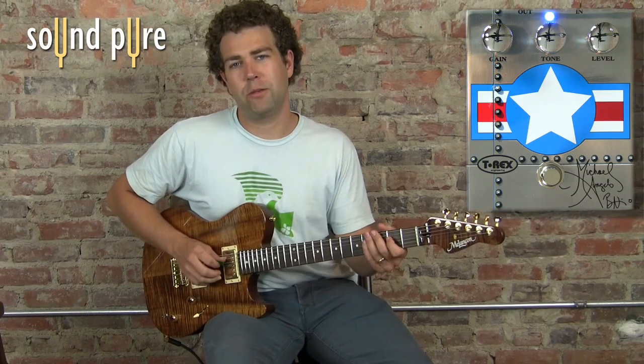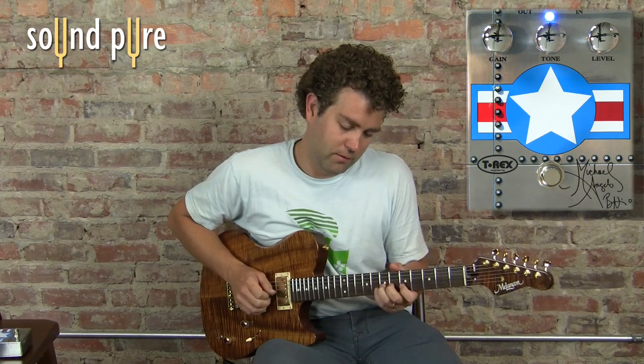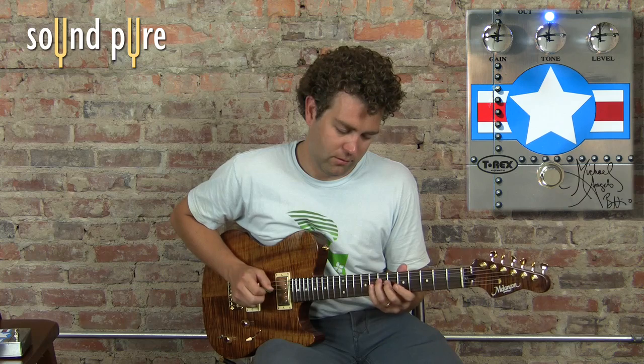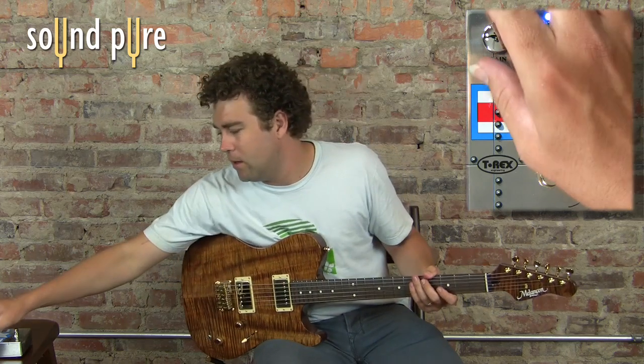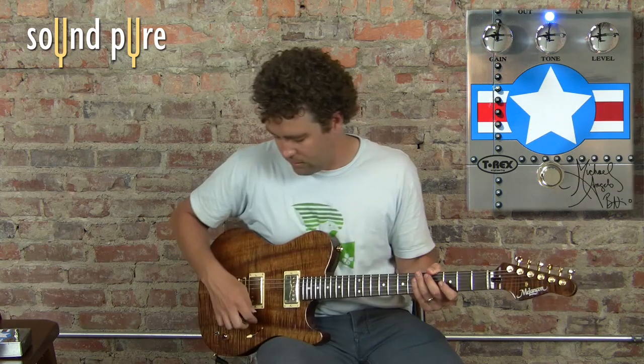So you can get some just minimal kind of boost at a low gain setting. And then we can ramp it up a little bit to about 11 o'clock there.